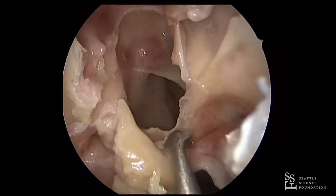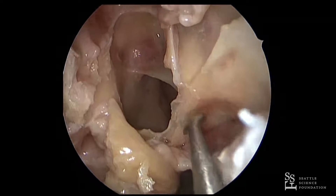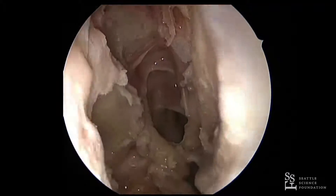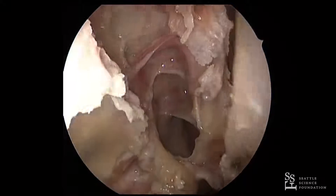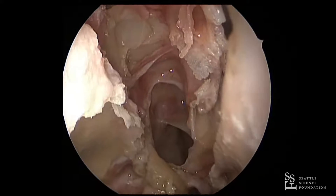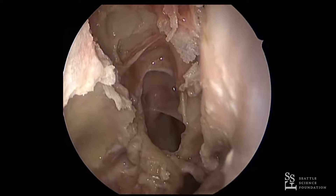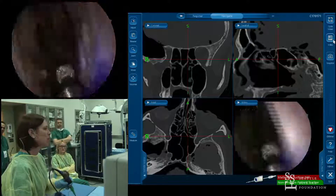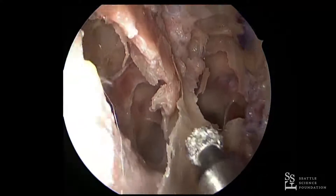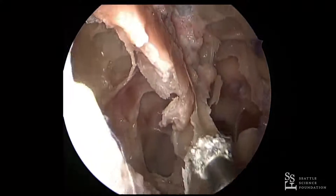The vast majority of standard TSA sella leaks can be closed easily with just a free mucosal graft — that's my typical procedure. But if you have a giant adenoma, oftentimes craniopharyngiomas, and you end up in a ventricle or a high-flow leak, the vascularized flaps are very helpful. At this point I'll usually switch to some sort of powered instrumentation — a burr — and we oftentimes use the sonopet for this particular portion.